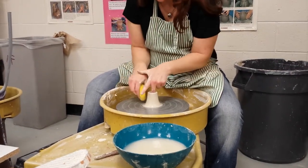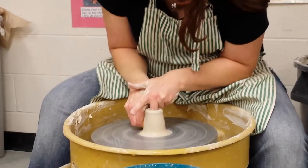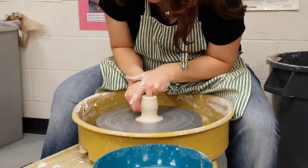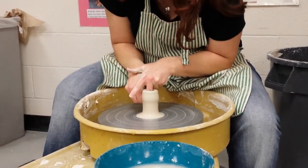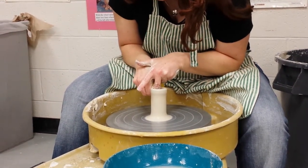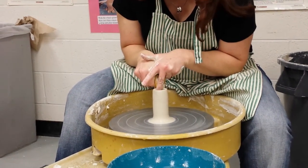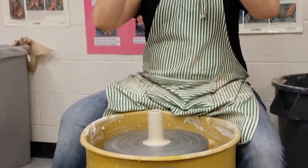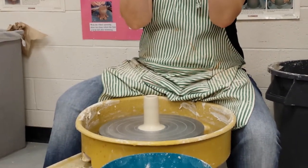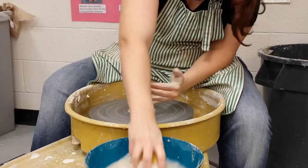From here, your elbows are still tucked in, your hands are nice and tight. And as you pull up — do you put more pressure on the outside or the inside? Outside. You want to make a volcano shape, as opposed to a blown volcano. Volcano, or cylinder — straight up and down is fine too.